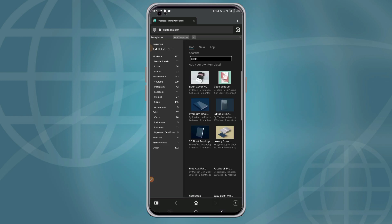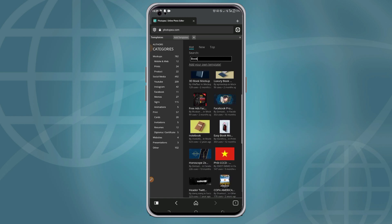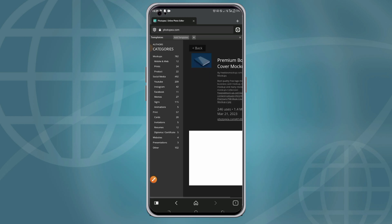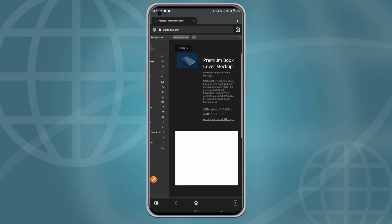You can see there are different book mock-up templates you can use. In today's video, I'll be using this particular template called 'Premium Book'. So you click on the mock-up you want to use, then click on the link to open it.